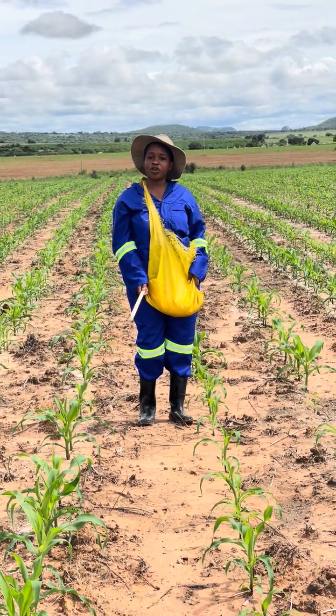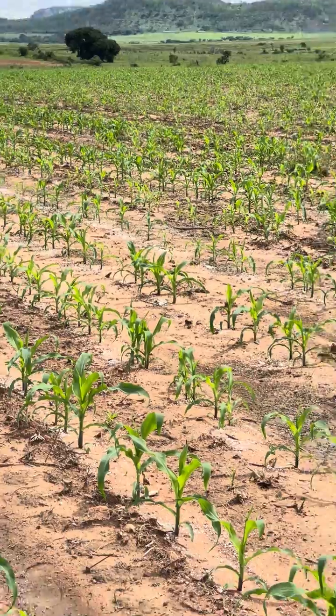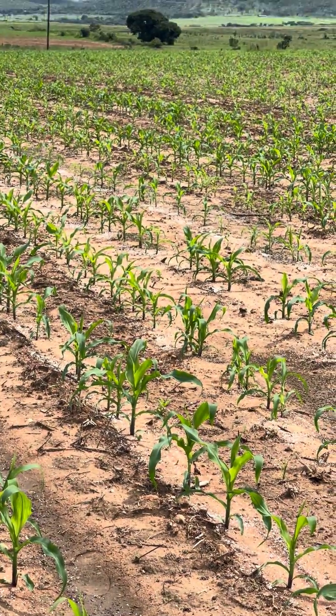Here we are applying about 200 kgs per hectare. As you have seen, banding has been done from those lines there and we are going to the other side.